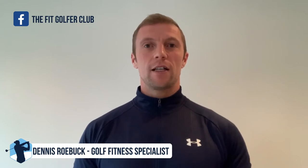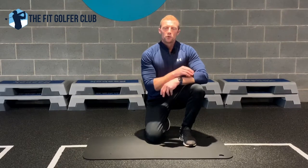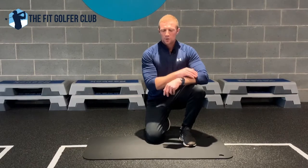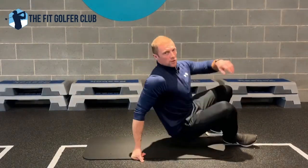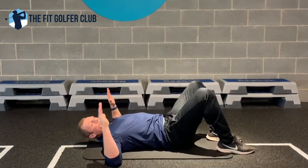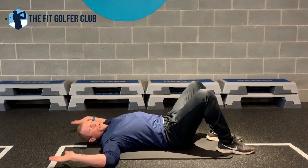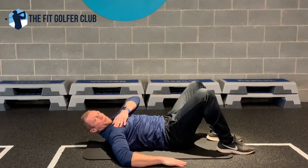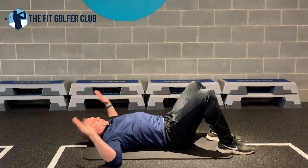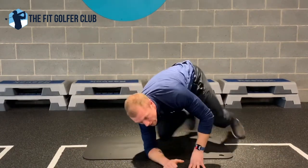I'm giving you three exercises to improve range of movement and strength through your shoulders. The first one is called a shoulder 90/90. Lay on your back, elbows up at shoulder height, and bring your knuckles then palms to the floor. What we don't want is for the shoulders to raise up off the floor — try to keep the shoulders pinned to the floor and go through a full range of movement. Do 15 each side, rest, and repeat three times.